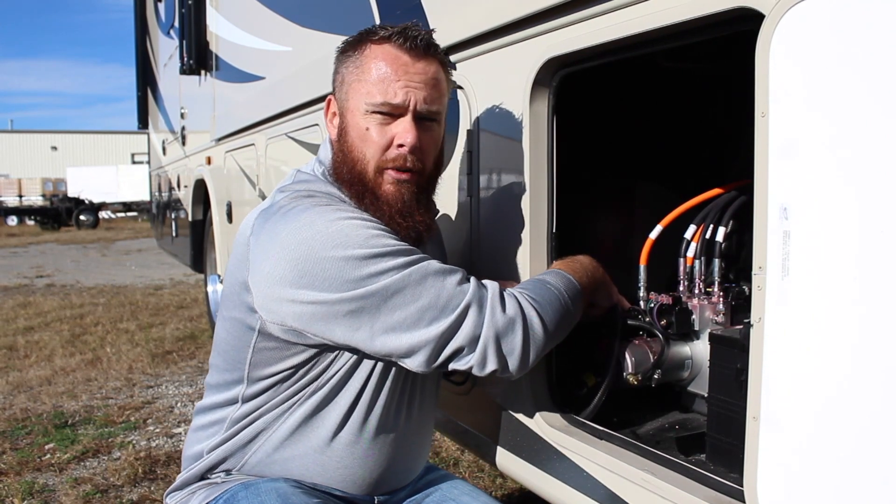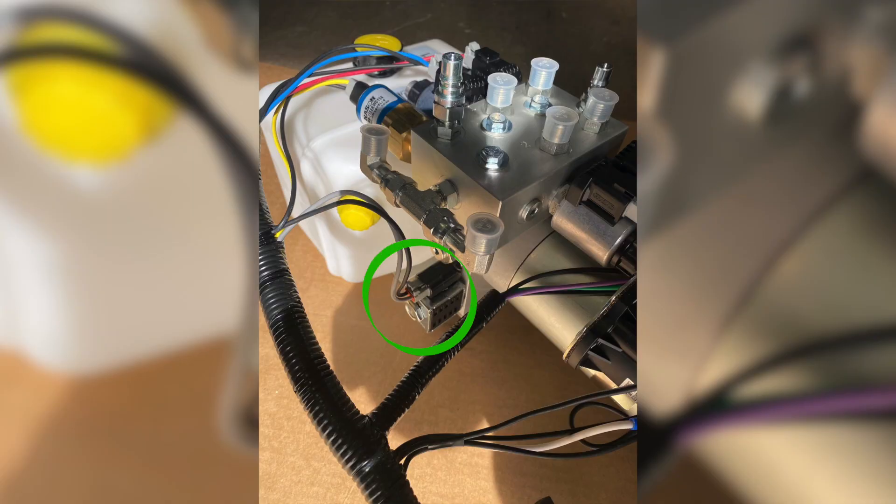Right back here there's a black and gray wire with a plug on it — unplug that wire. Before you start manually retracting the jacks, go back inside the coach and see if the jacks will retract through the keypad. If they don't retract through the keypad, here are the steps to manually raise your jacks.